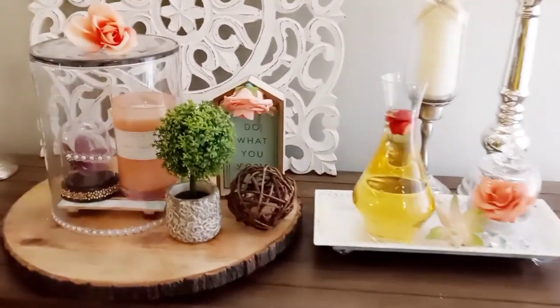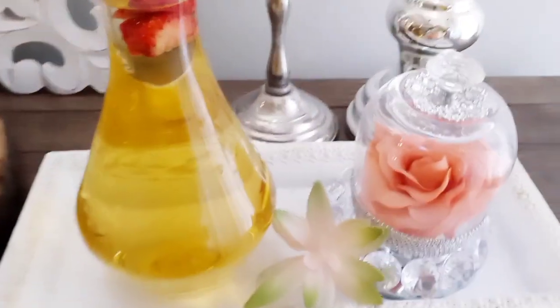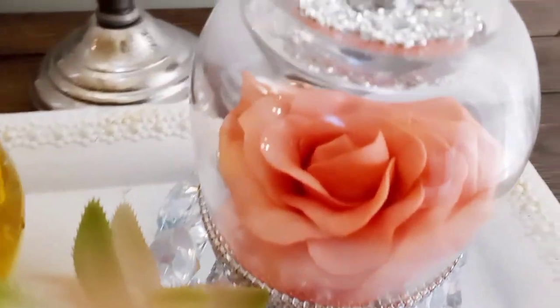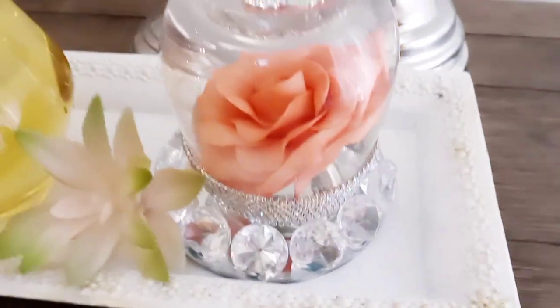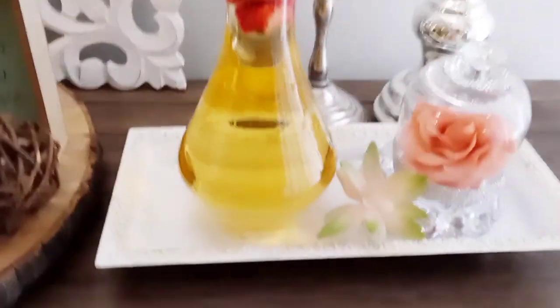Here are some previous cloches I had made — that's just a wine glass from the Dollar Tree, some bling and glam, and a little circular mirror from the Dollar Tree as well, on another DIY tray with a farmhouse vibe. I added some gemstones to the bottom, slapped some chalk paint on it, and I was good to go.